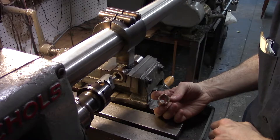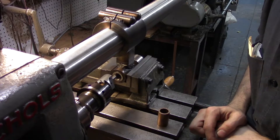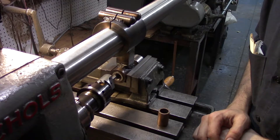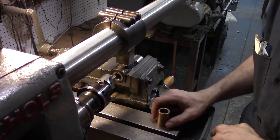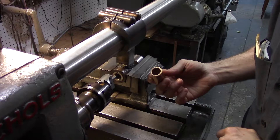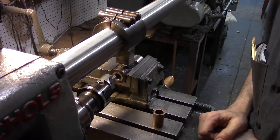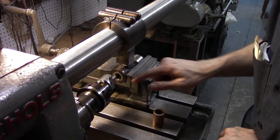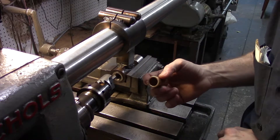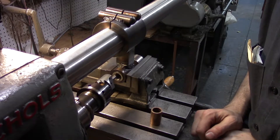This is going to be our bearing. I couldn't find any roller bearing or any bearing at all that has an inside dimension of 23/32nds. So this oil-lite bearing is close enough. We'll machine out this old sleeve, and then machine the oil-lite bearing to 23/32nds.